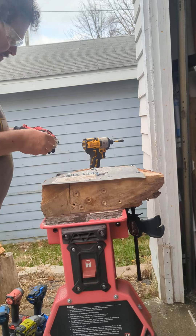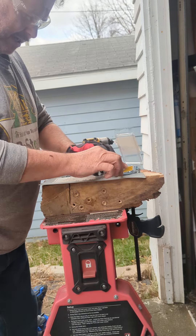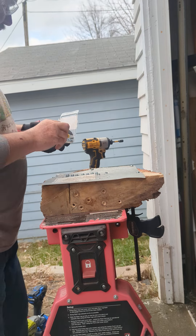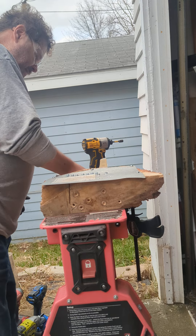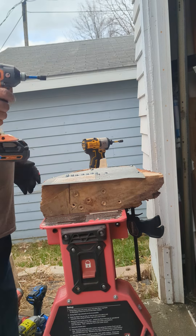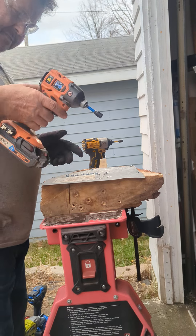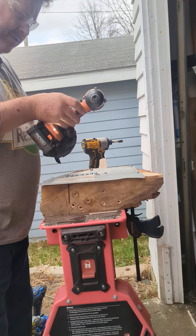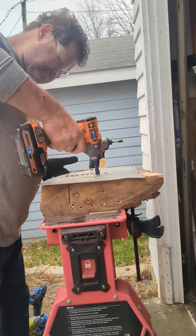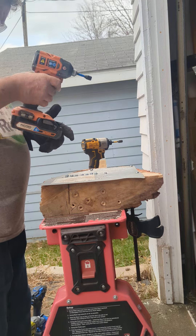I like reusing these screws as long as they don't snap, crackle, and pop — I'm reusing them. Never can tell when I might actually have to do some work with them. Now let's go with the Rigid — let's leave it in screw mode. The Rigid R862312 with a 3 amp Octane.